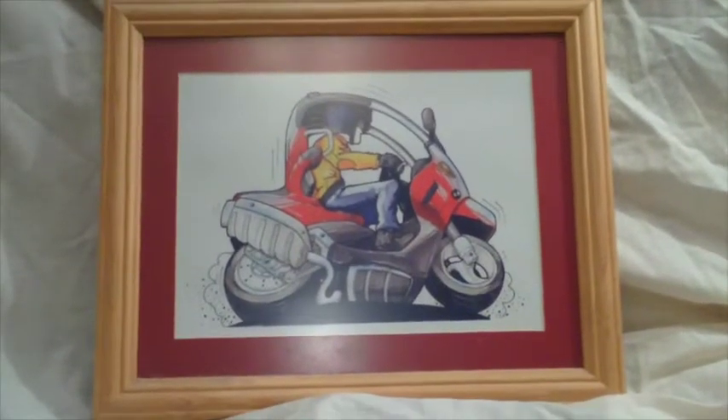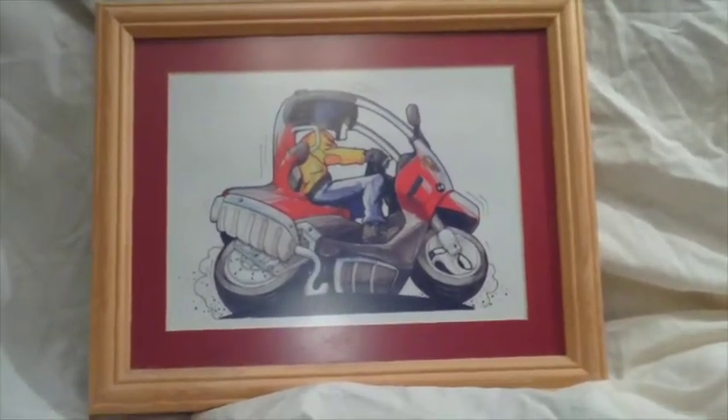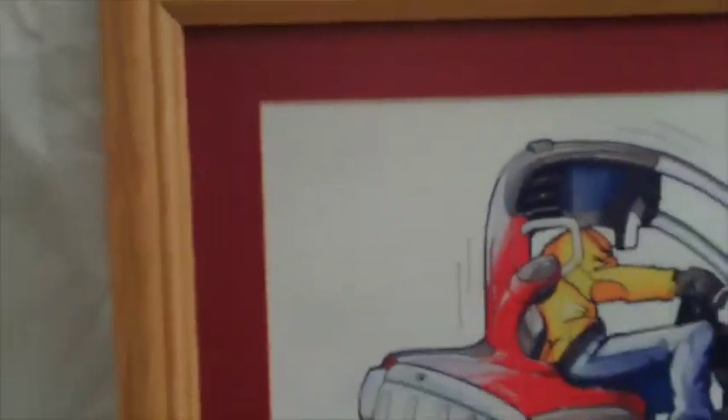We're going to take a closer look now at the picture with the single mount. This is a pine frame with a nice red mount. Notice the nicely mitered joints here. And here's the mount — just a single mount that goes around the artwork.